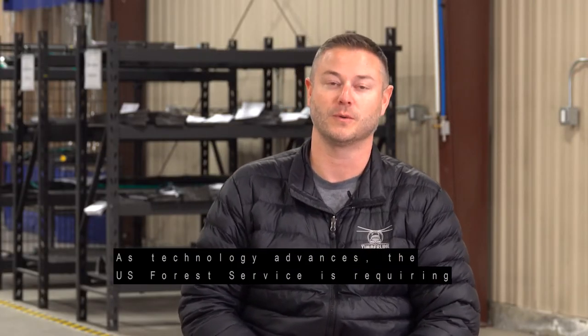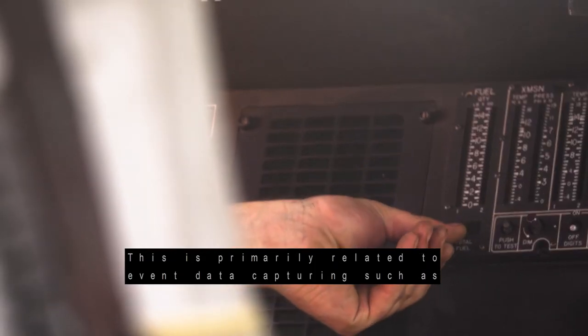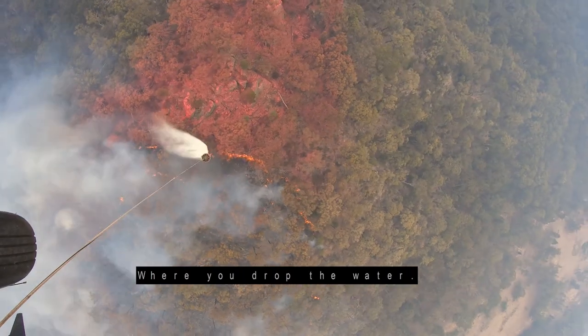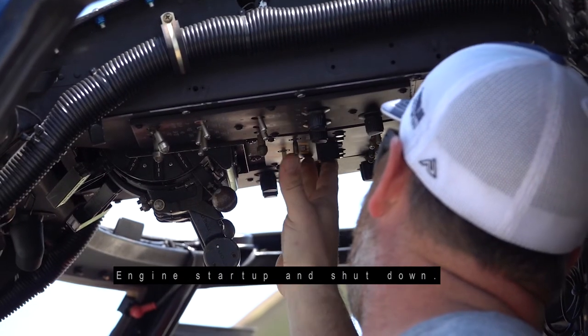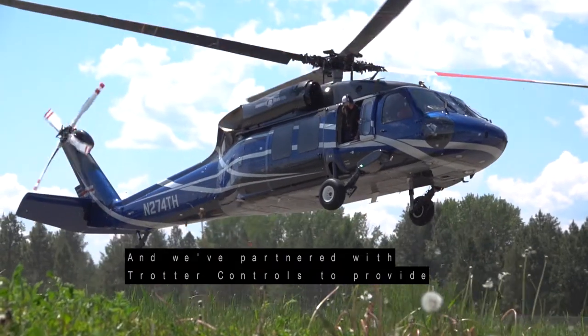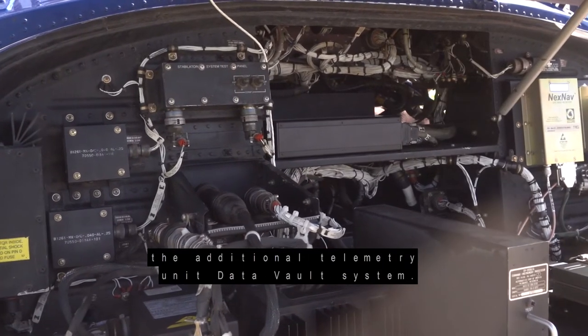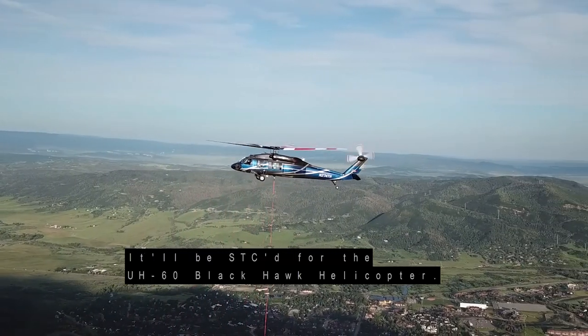As technology advances, the US Forest Service is requiring more and more information from operators. This is primarily related to event data capturing, such as where you load water, where you drop the water, how much water you loaded, engine startup and shutdown, and takeoff and landing events. We've partnered with Trotter Controls to provide the additional telemetry unit data vault system. It'll be STC'd for the UH-60 Black Hawk helicopter.